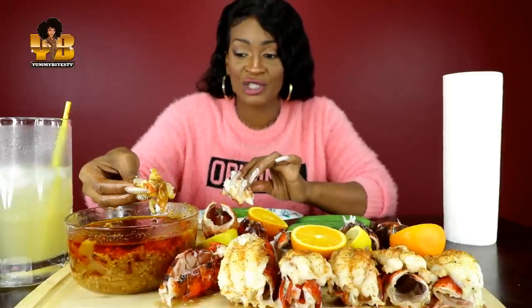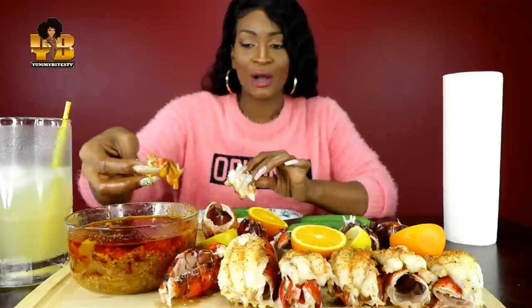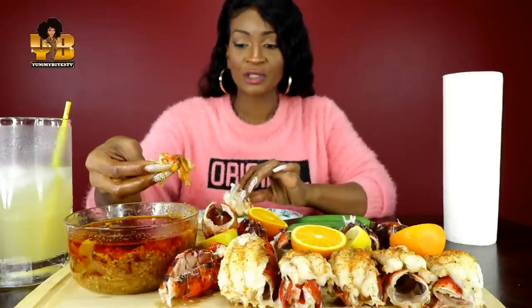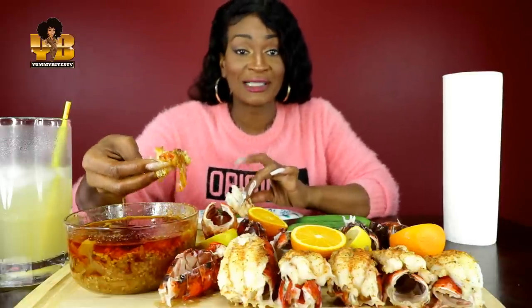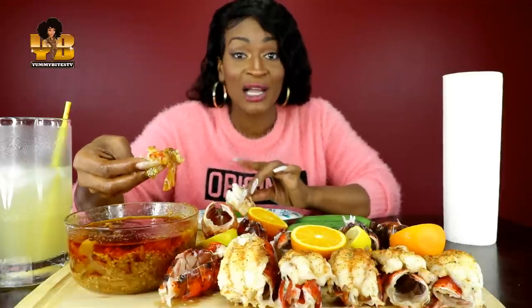I'm watching the videos, I'm sharing some of them — I can't share them all, but I'm sharing some of them. But I'm about to explain to y'all why people come up with challenges.